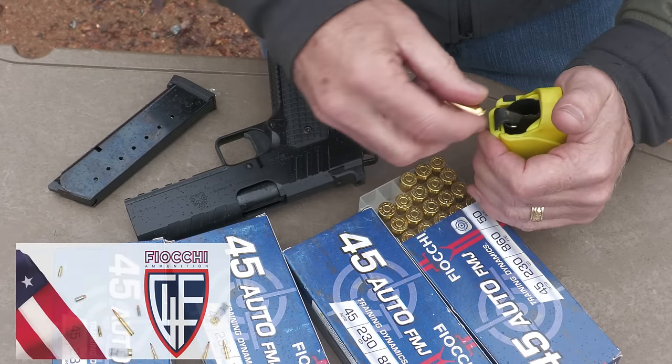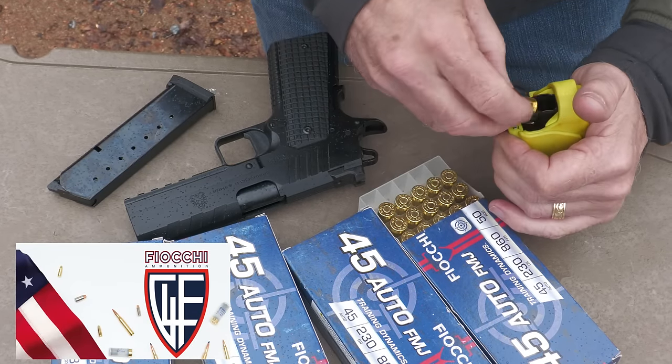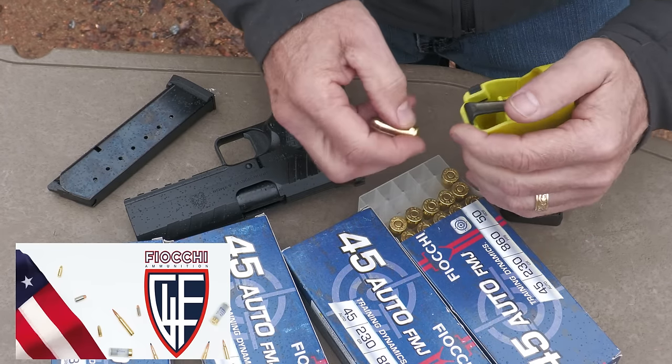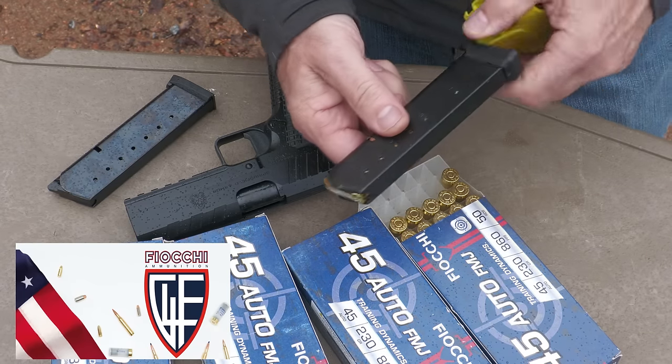Big thank you to Fiocchi for sponsoring our ammo — all made in the USA, one of the biggest suppliers of ammunition in the country. These little loaders, even though this is just a single-stack magazine, are very versatile and adaptable.